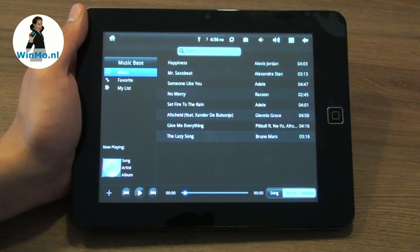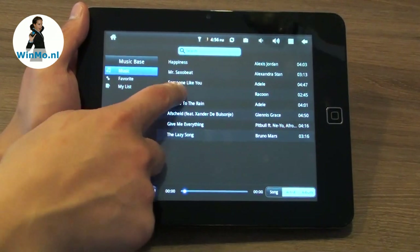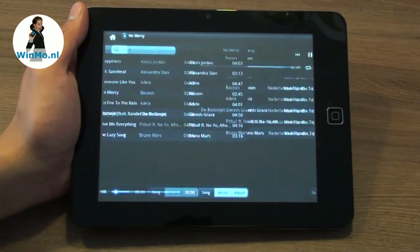This is the music player. You can load tons of music using the SD cards, and listen through the earphones or just the built-in stereo speakers. Just hit a track number and off you go.